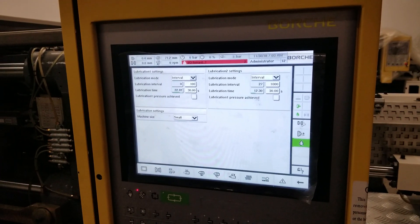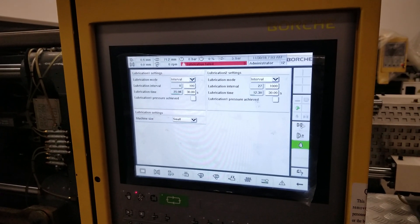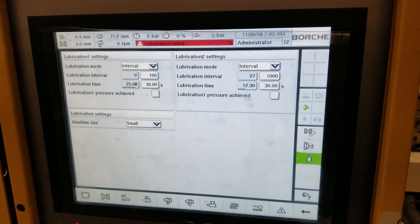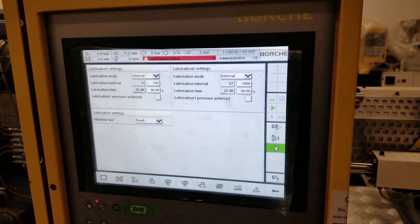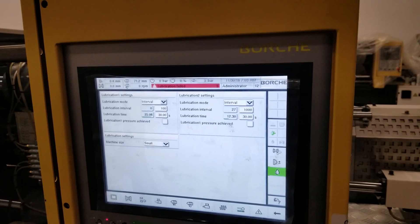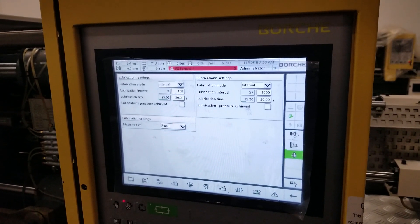You can see now we have no feedback. That's how you get a lubrication failed alarm — no feedback likely means one of the circuits is open, such as a broken tube, a broken connection point, or the pressure switch itself may be damaged. This gives you an idea of how to sort out these issues.